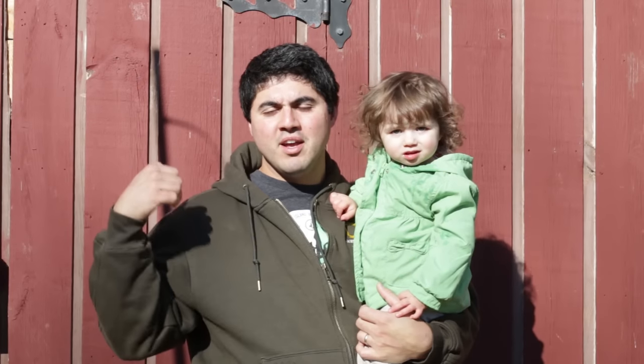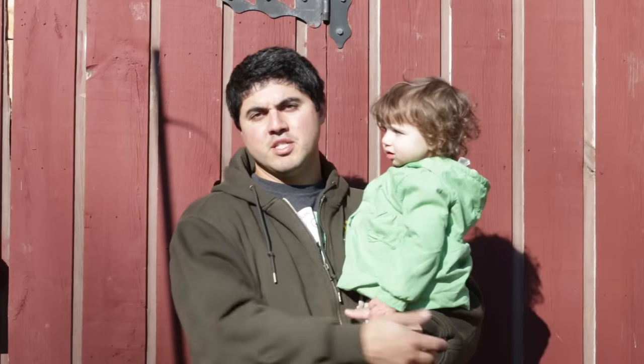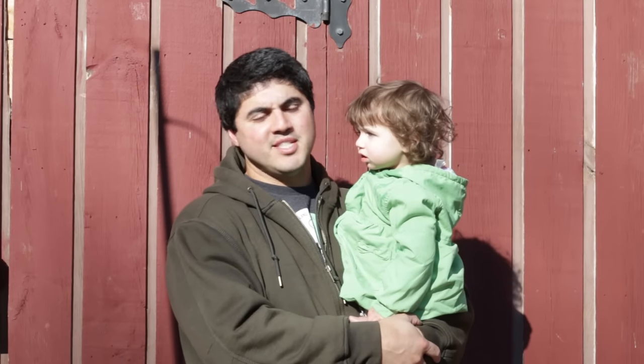Today we're going to take you into the goat run. We're going to introduce you to our goats, Lido and Yo-Yo. We're going to show you a little bit of our setup inside our goat barn. Let's go and see them.